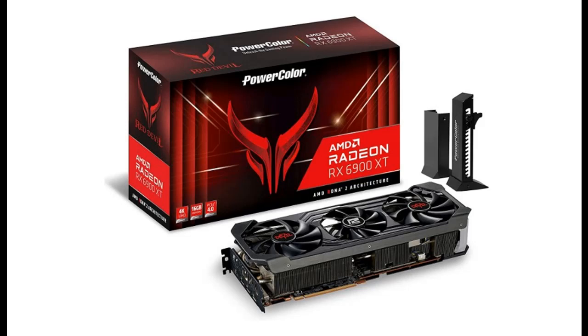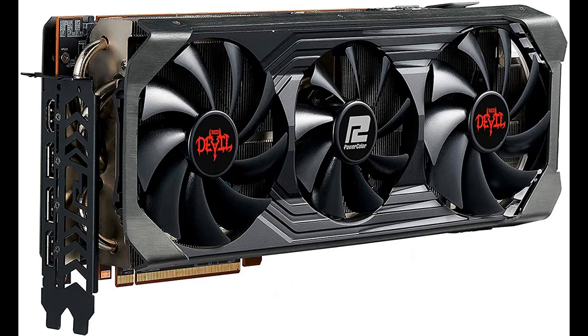Introducing the PowerColor Red Devil AMD Radeon RX 6900 XT Gaming Graphics Card with 16GB GDDR6 Memory, powered by AMD RDNA 2.